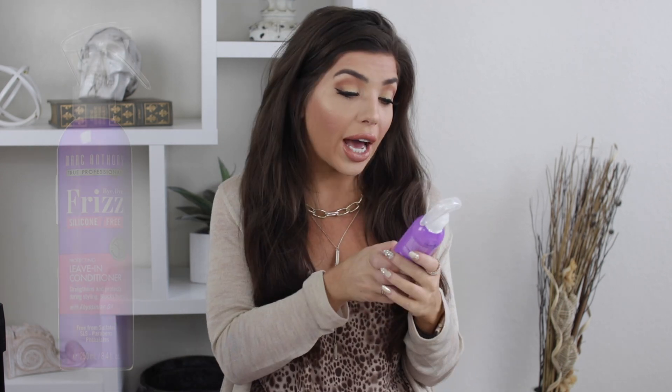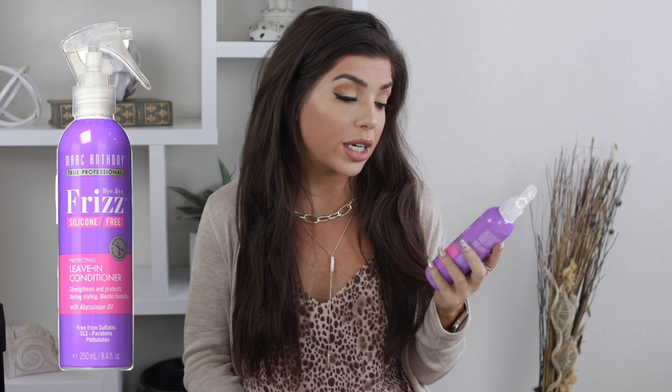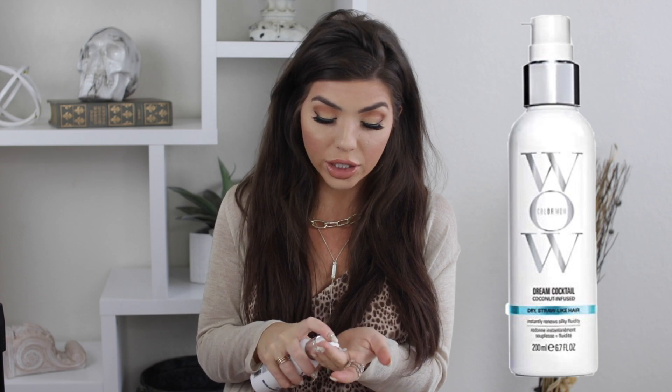A couple of things before we get started — you're probably gonna want to use some sort of heat protectant in your hair, just because this tool does heat up quite a bit. It gets really hot. I only use it on the low or medium heat setting, but it still puts off a lot of heat. So today I use the Marc Anthony Bye-Bye Frizz, it's a leave-in conditioner that also helps during styling and makes a really great heat protectant that's super affordable.